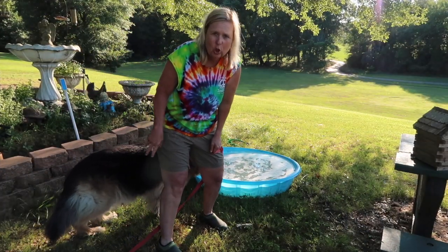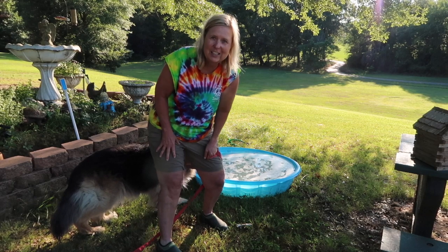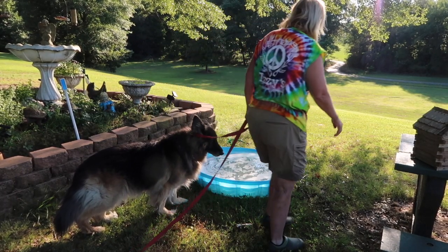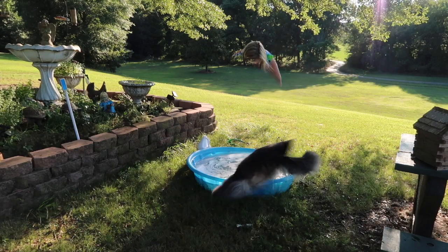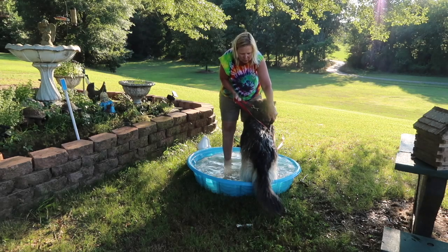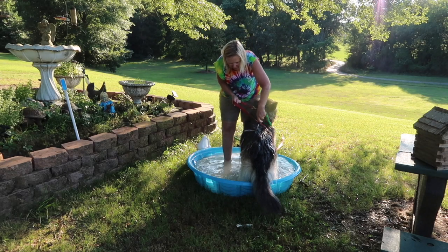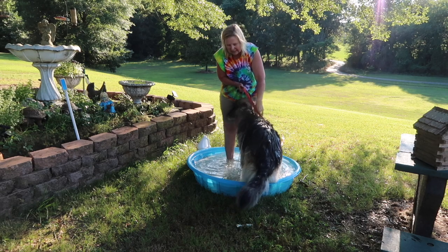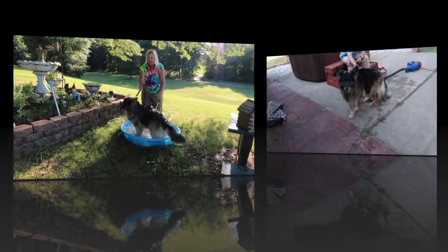This is my female older shepherd. Let's see how she does with using this technique — we'll see if we can do this. It's better to have about seven people doing this, but unfortunately it's just me. My husband's playing like he's sick.